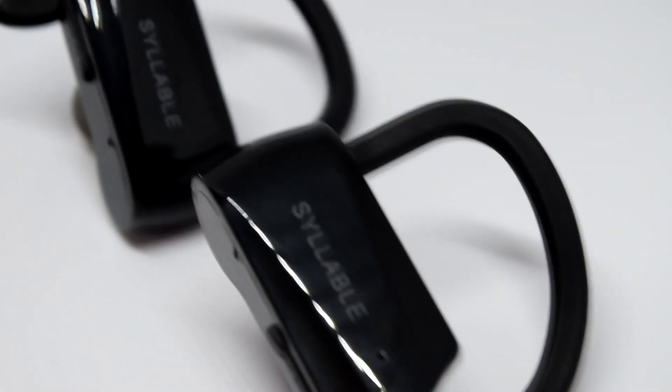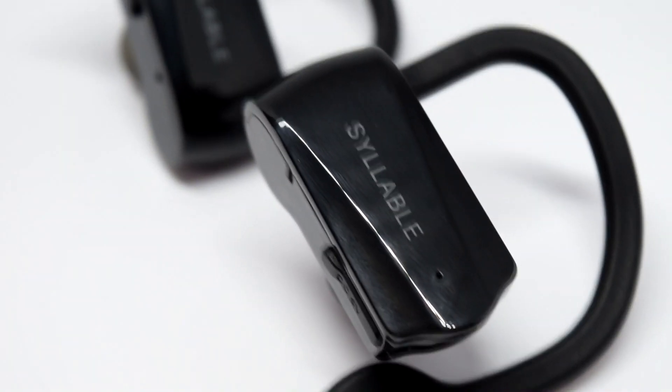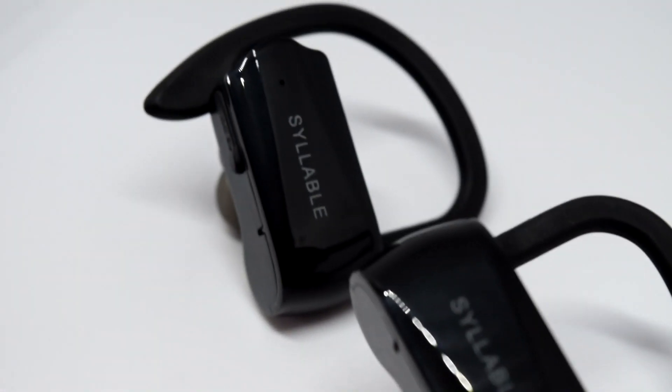Hello there and welcome to another review by The MX Cube Project. Today's video is about the Syllable D15 Bluetooth headphones.